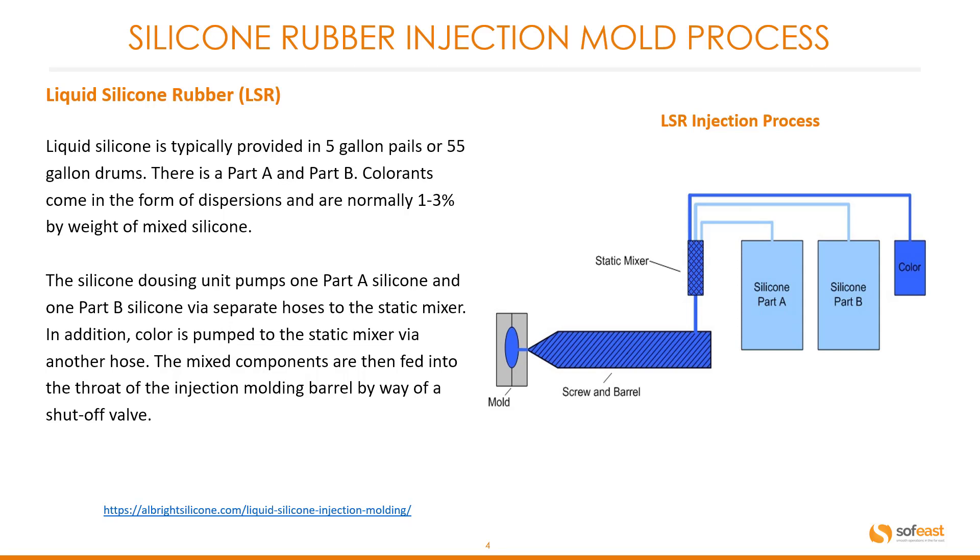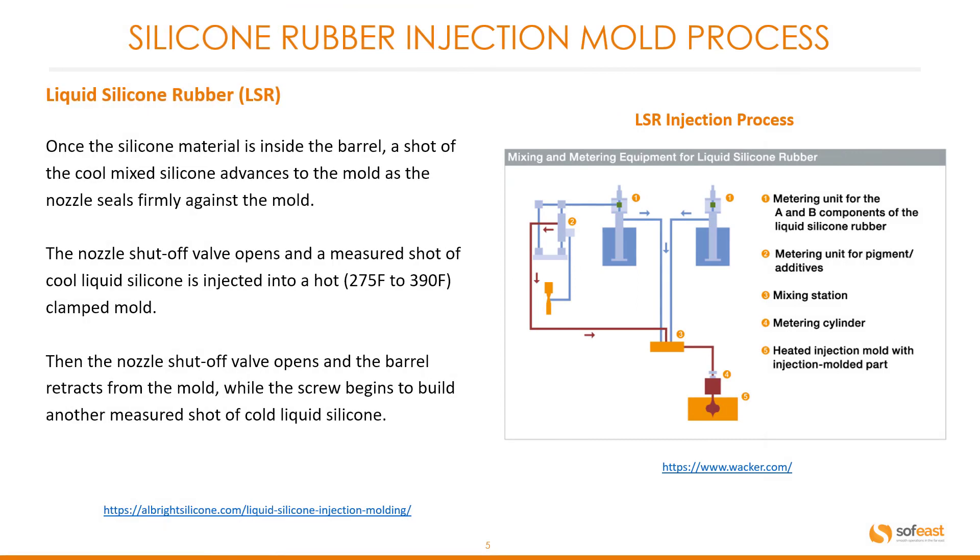The mixed components are then fed into the throat of the injection molding barrel by way of a shutoff valve. You can see a very simple schematic or layout diagram here, where we can clearly see the two parts — Part A and Part B — of the silicone and the colorant being fed into the mixer unit separately. Once the silicone material is inside the barrel, a shot of the cool mixed silicone advances to the mold as the nozzle seals firmly against the mold.